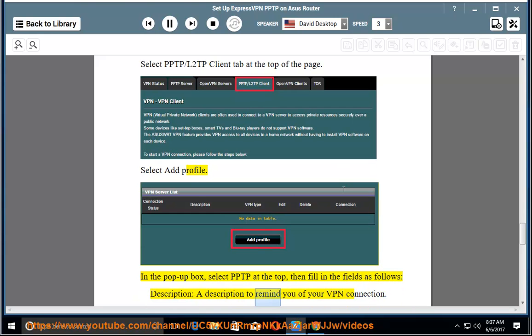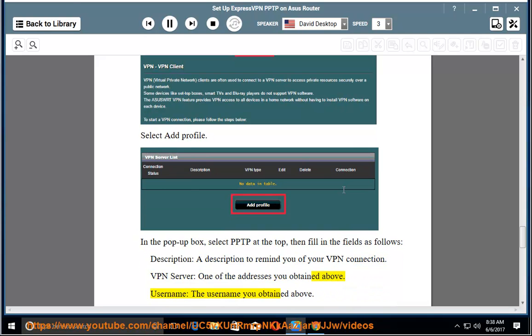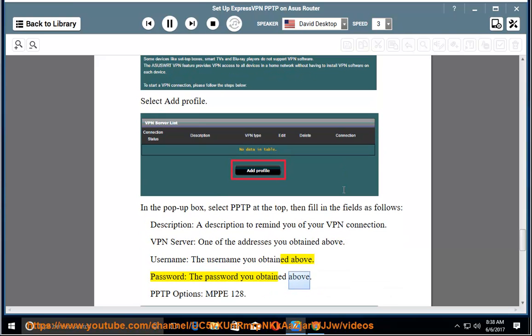Description: a description to remind you of your VPN connection. VPN Server: one of the addresses you obtained above. Username: the username you obtained above. Password: the password you obtained above. PPTP Options: MPPE 128. Hit OK, then Activate.